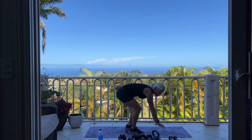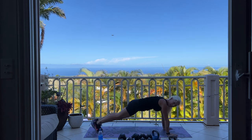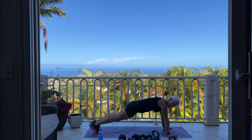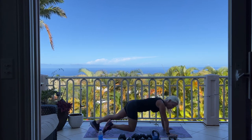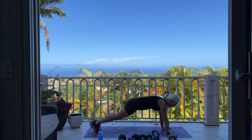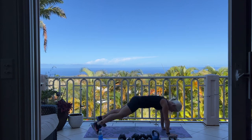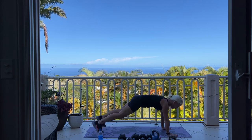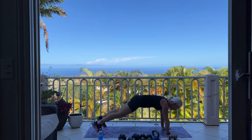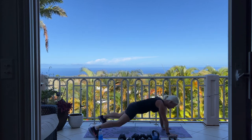We're going to come down to the mat. We have 20 plank walkouts or plank jacks. If you're doing the plank walkout, you're in a high plank position from your hands and your toes, and you're going to alternate stepping out, in, out, and in. Or you can take it to a plank jack. Here we go — 20. In 10, 9, 5, 4, 3, 2, 1. Coming back up to standing.